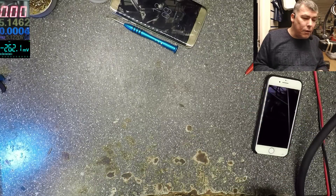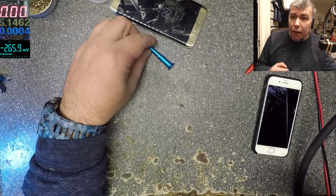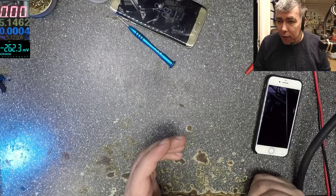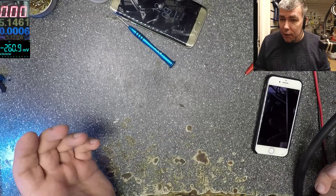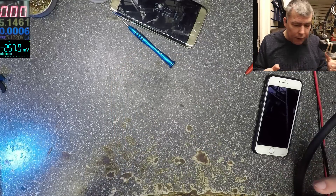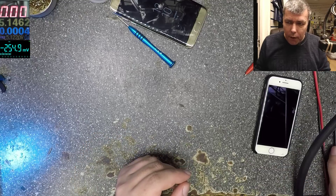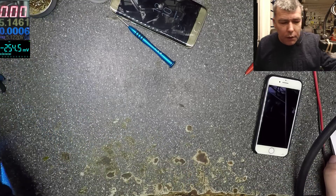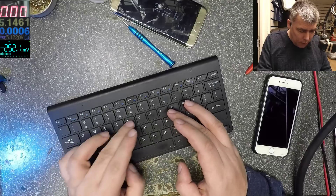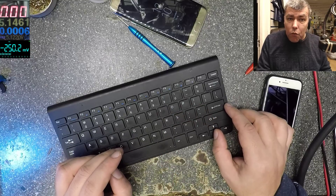So the idea is, I got a lot of messages, and I read all the comments. People say, why are you not wearing an electrostatic bracelet, or why don't you have an anti-static wrist strap?